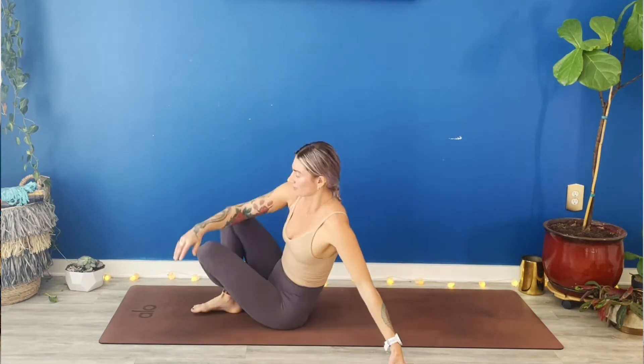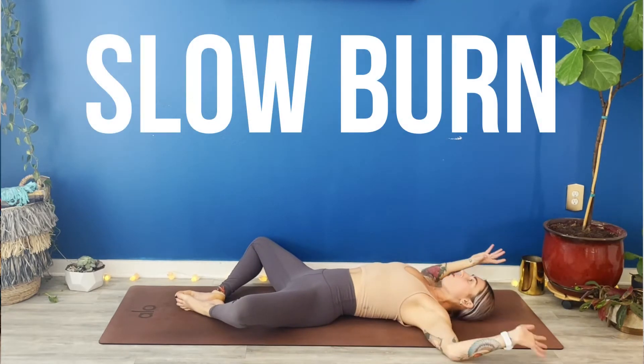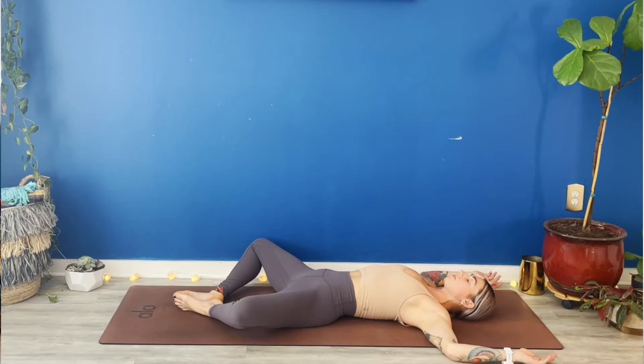Let's get started right away on our backs in supta baddha konasana. Roll onto your back. Place the soles of your feet to touch. Elbows out wide like cactus. Close your eyes. Take a deep breath into your nose. Full audible breath out. Again, big breath in. Full breath out. Breathe in. Breathe out.